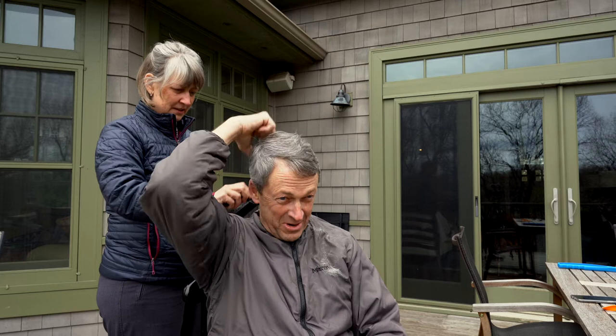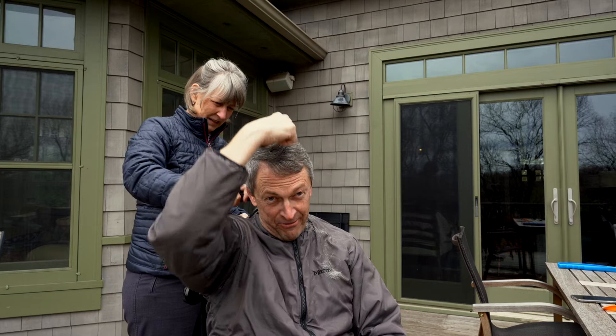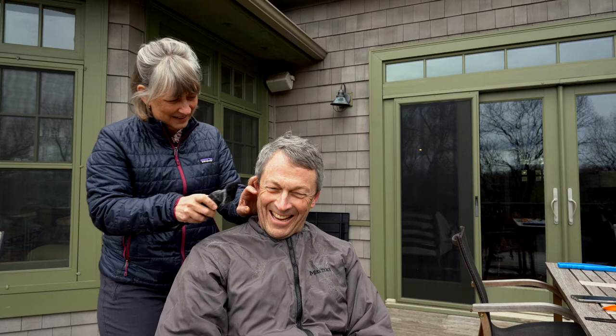We'll just do a faux hawk — it'll just be up in front. I can see a couple places it's not quite right. This is where you talk with the barber and find out what their kids are doing. It's looking good!